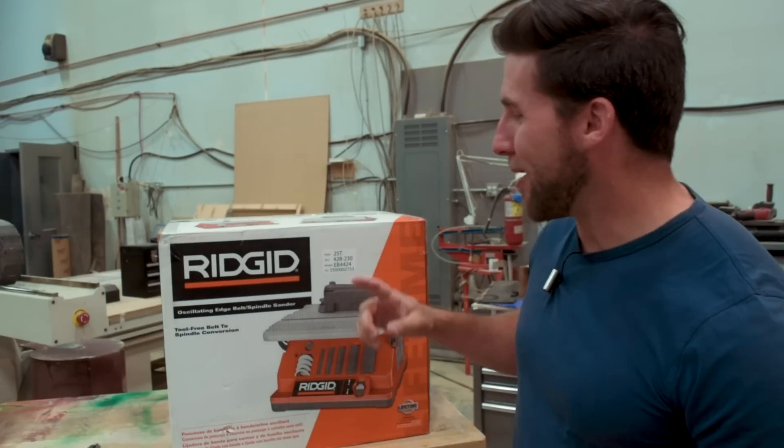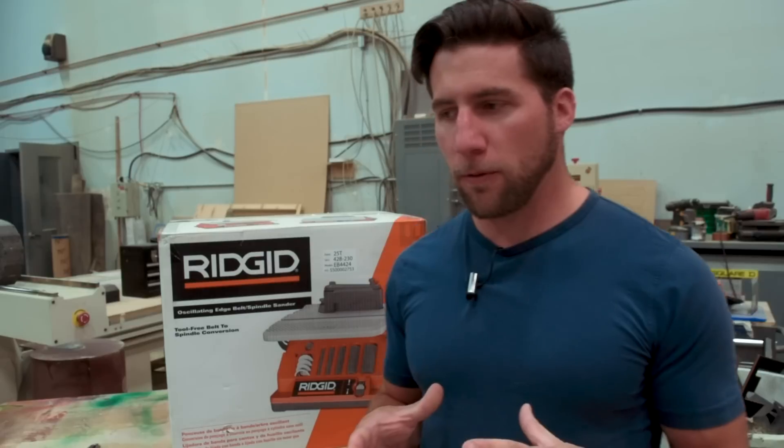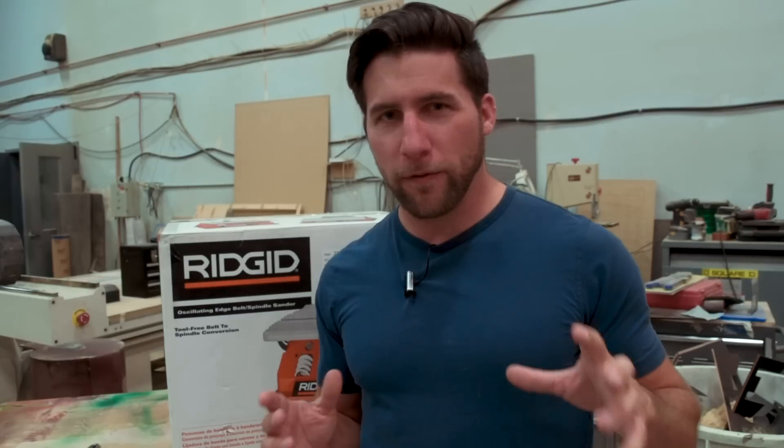Hey, what's up guys, welcome back. Today we're going to be unboxing this awesome new sander I got and setting it up, and we're going to do a quick little spoiler on the Great Guitar Build-Off. I'm not going to give away the whole thing, but we'll do a quick little one for now, and we'll have more updates coming up before I start releasing the actual build videos.